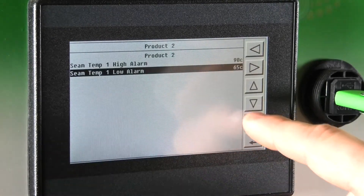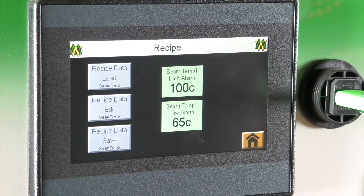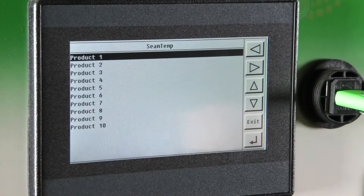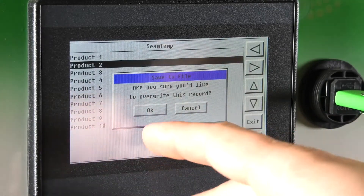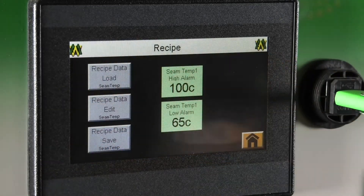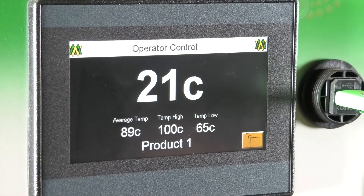To save, you hit exit and it will exit the screen and take you back to your recipe screen. The next screen we will address is the recipe data save screen. Upon clicking on that you will get the same ten products back on the screen. Click on whatever product you want and that will overwrite whatever data is saved to it with your current alarm settings. To go to the home screen, find the house icon in the bottom right-hand corner, which will take you back to your operator control screen.